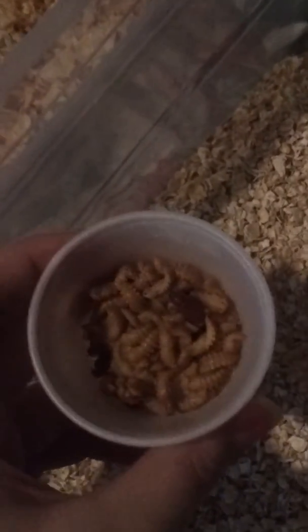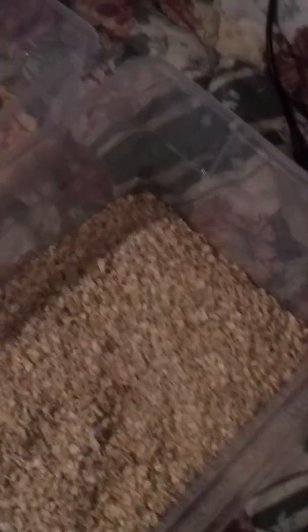I just put the pupa in a little takeout container. Once they turn into beetles, scoop them out and put them in another container — this one. They will eventually lay eggs, and therefore you start the whole process over again. It's not hard because if you're feeding your geckos every day you'll obviously come in to check for pupa, and the pupa normally come to the top anyway.